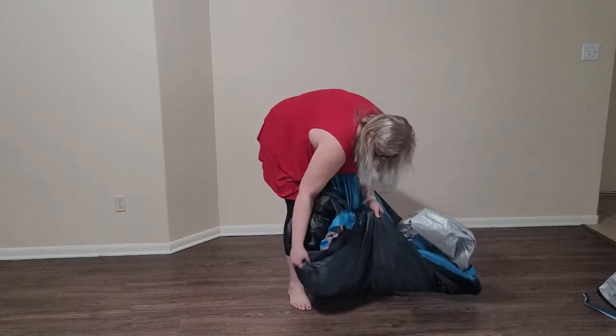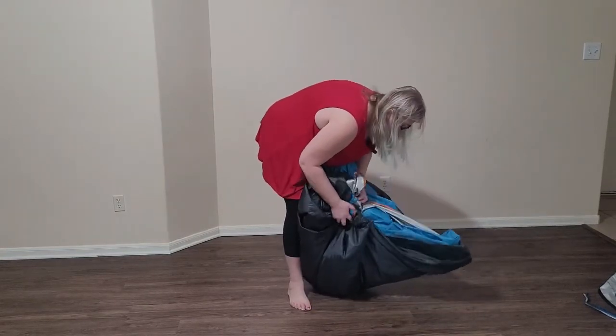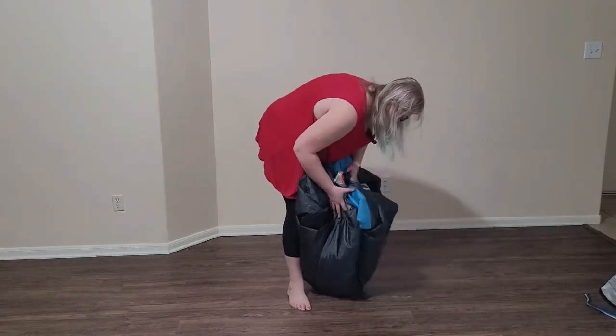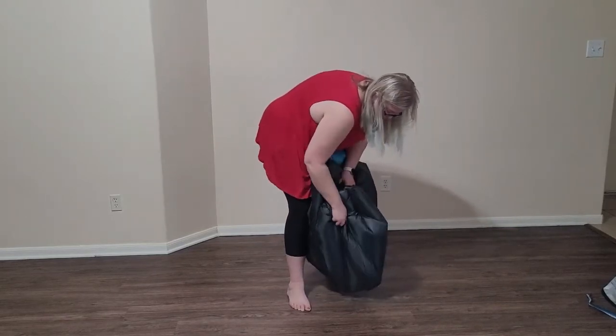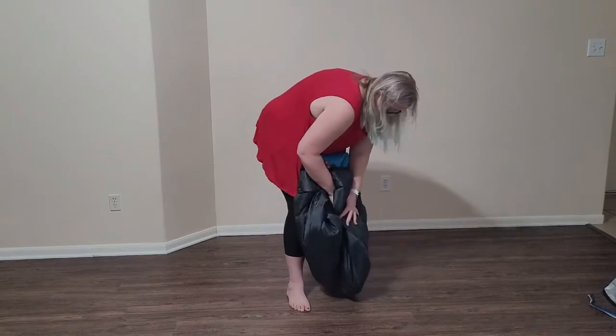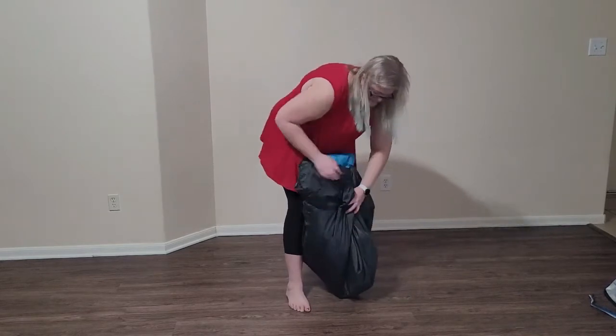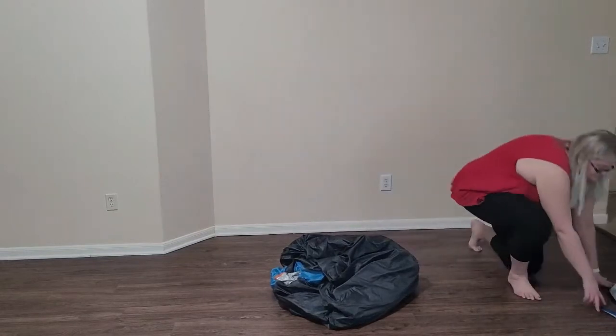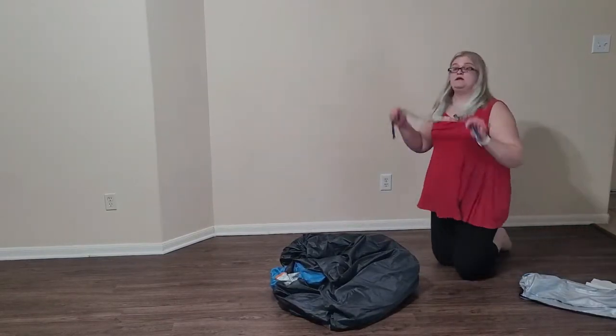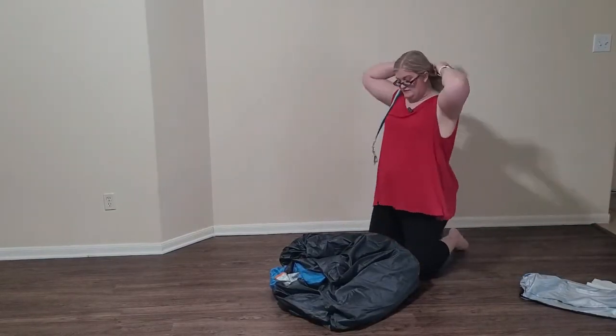I recommend trying to keep the rain cover with the tent because it should make it easier to pack than trying to keep it separate. Now comes the part where we try to shove it in the bag. I'm going to try to tie it back up because that does make it a little bit more manageable.